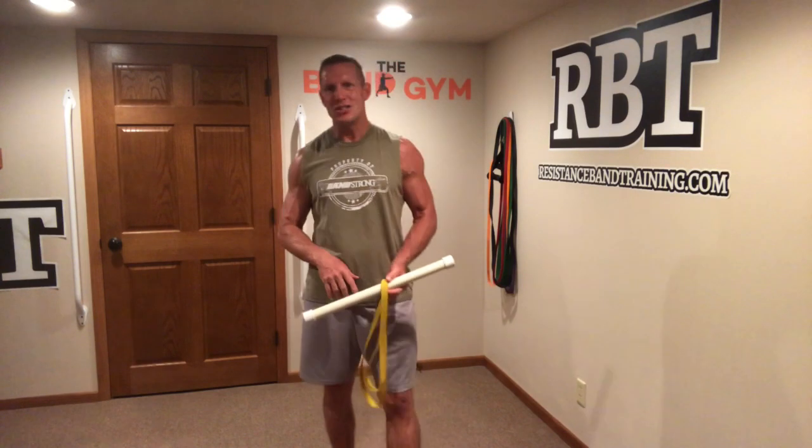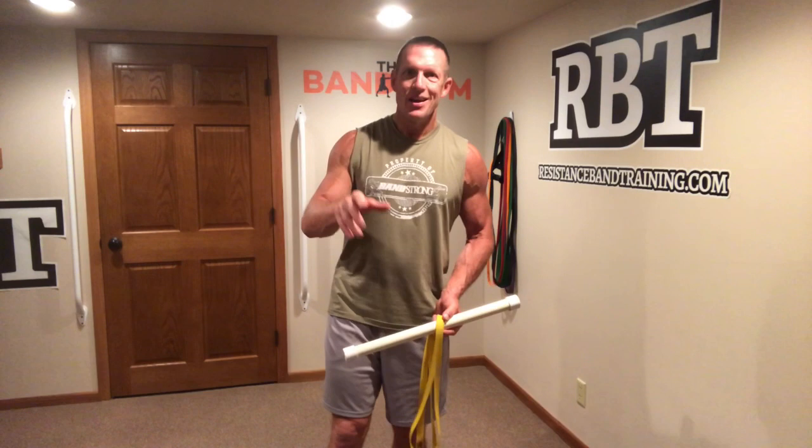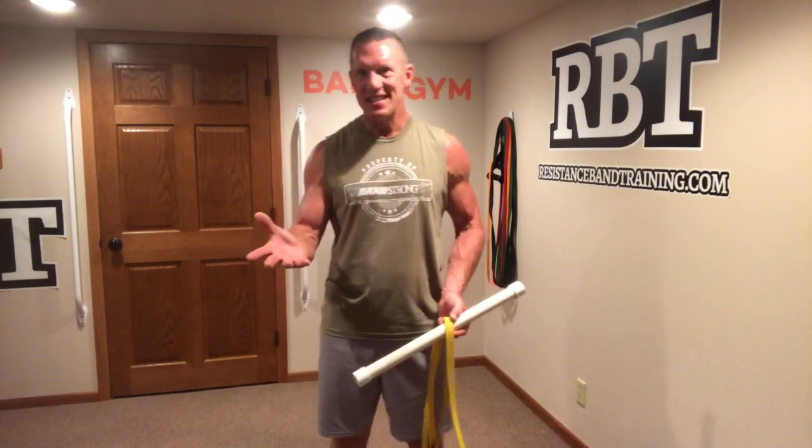Let me take you through four different variations of bicep curls using this. Have yourself a great time with it, set it up however you want. I like to go just 10 reps of each exercise, take a break, and cycle back through them again. It's a great 5, 8, or 10 minute workout. Enjoy yourself.